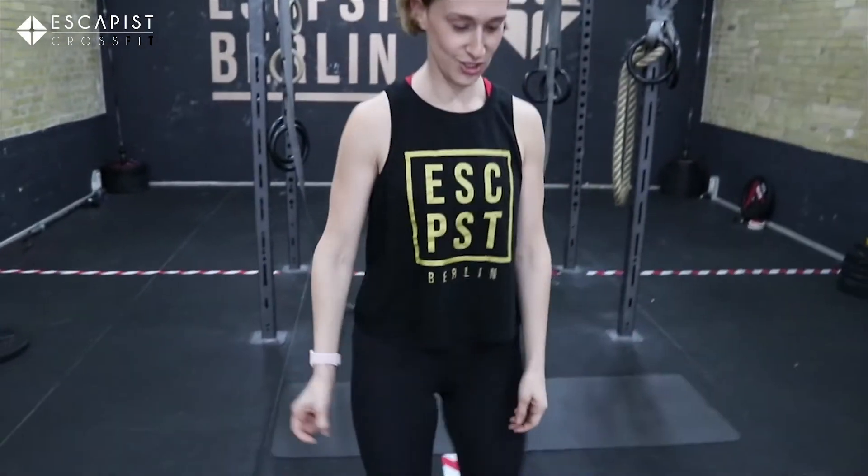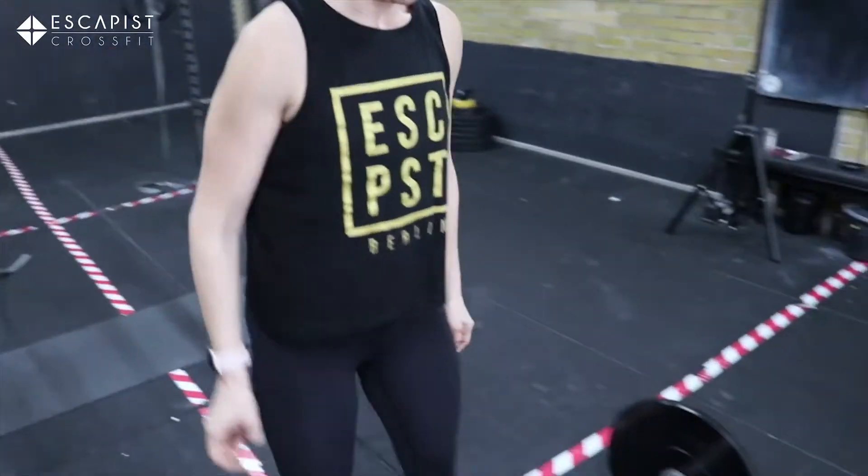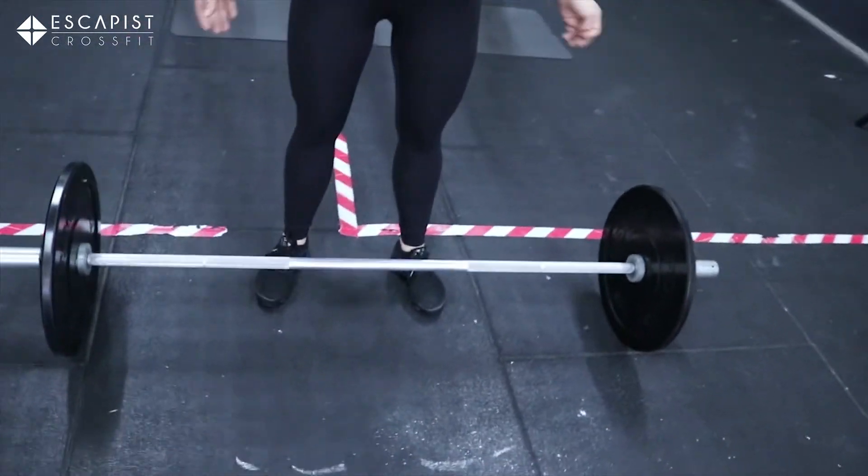That should get you nice and warm for the workout. So for the workout, we have E3MOM — every three minutes on the minute — for 15 minutes. And we're going to be starting with a strict press. By the magic of film, we have our lovely barbell all prepared.